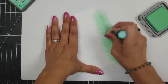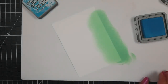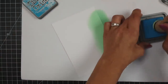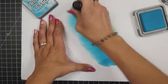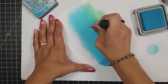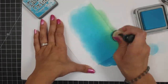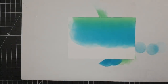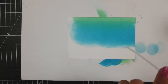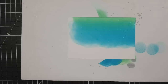I wanted some really nice bright summery colors, so I started with Cracked Pistachio and blended that out with Mermaid Lagoon. This is also using the Bristol Smooth cardstock, quickly bringing that Mermaid Lagoon up into the Cracked Pistachio for a seamless blend. Then I take the top off my Distress Sprayer, sprinkle some water onto that, and dab it up with a paper towel to give those water droplet effects.